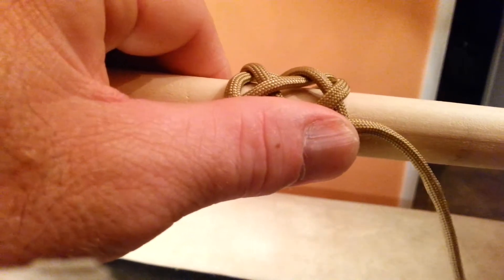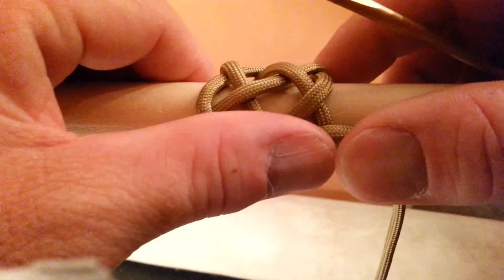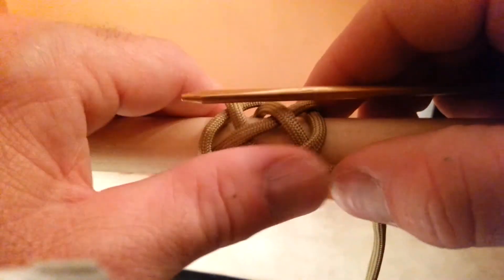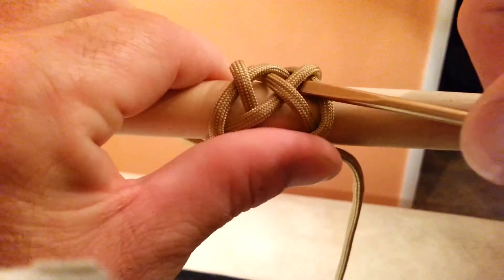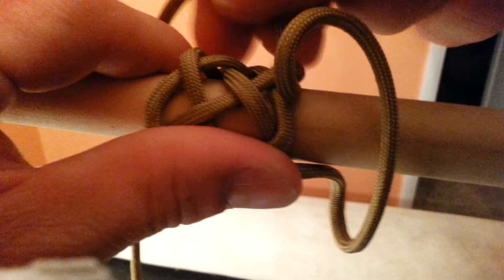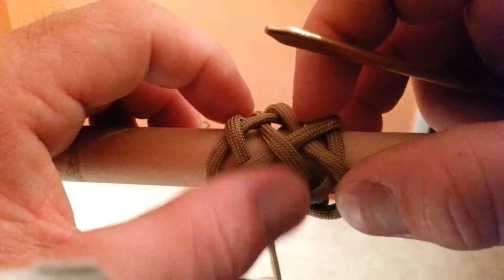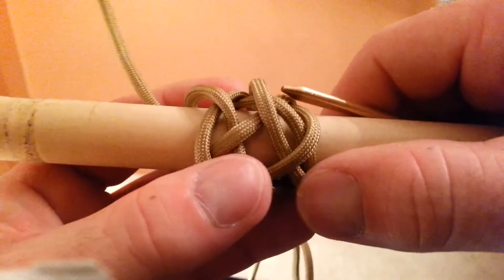This one likes to get a little jumbled up on this pass here. What you're going to do is you finish going over, then you're going to go over this one here. And then you can go under this one right here. Keeping to the right of this cord here. You've got over, over again, under, and here.